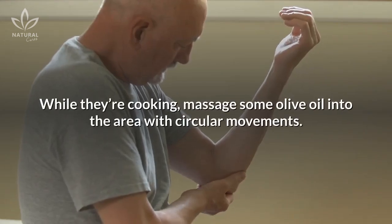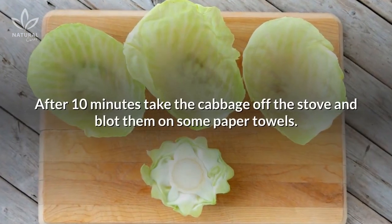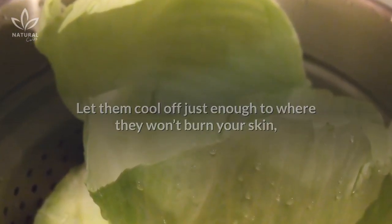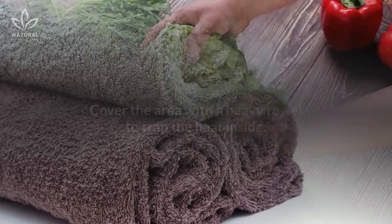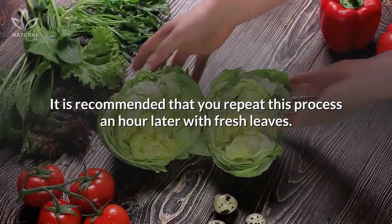While they're cooking, massage some olive oil into the area with circular movements. After 10 minutes, take the cabbage off the stove and blot them on some paper towels. Let them cool off just enough to where they won't burn your skin. Then place them on the area with the olive oil. Cover the area with a heavy towel to trap the heat inside. It is recommended that you repeat this process an hour later with fresh leaves.